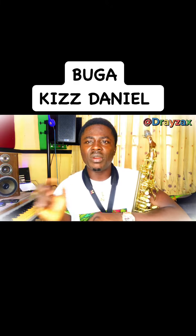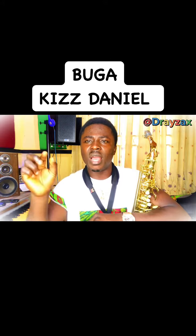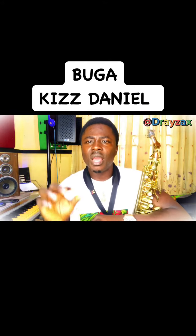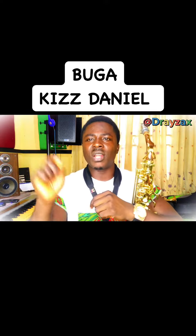so me so me re mi se fa fa fa fa mi re ti so so so so ti re do so mi ti re, so mi sa mi re mi se fa fa fa fa mi re ti so sa sa ti re do so mi ti le son